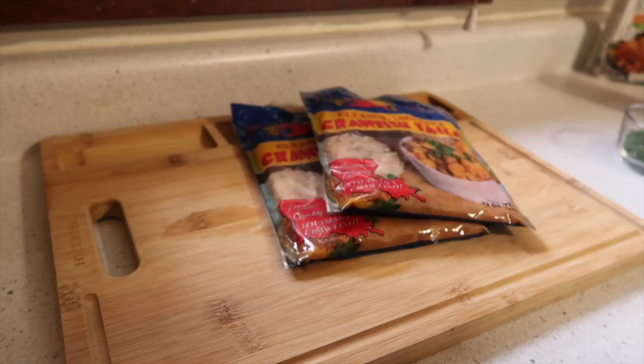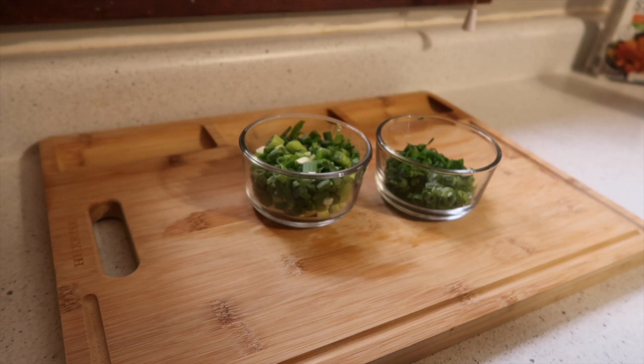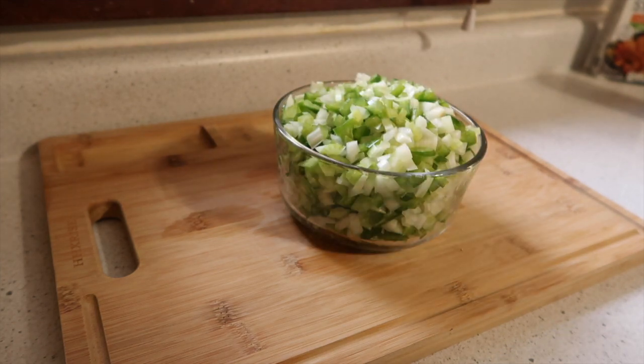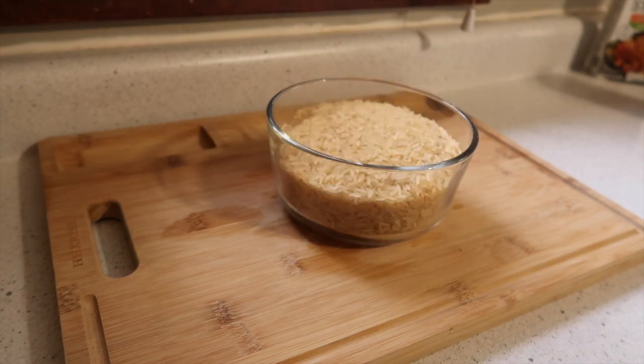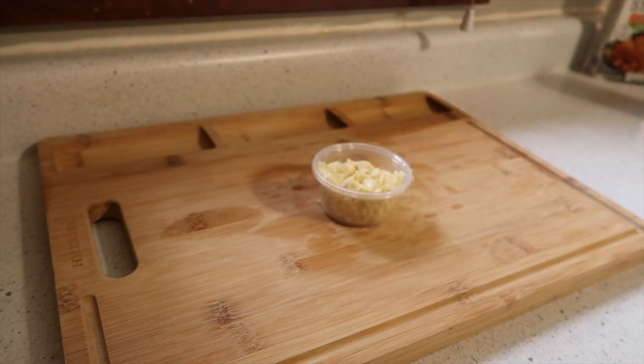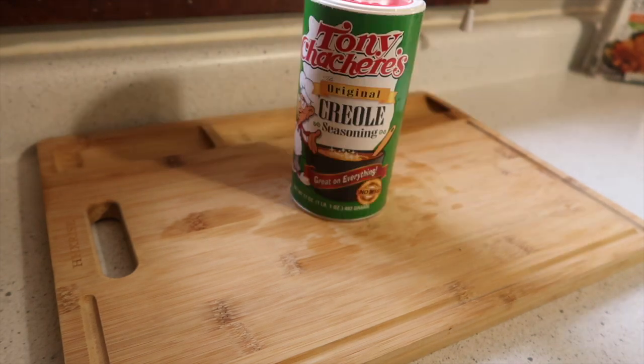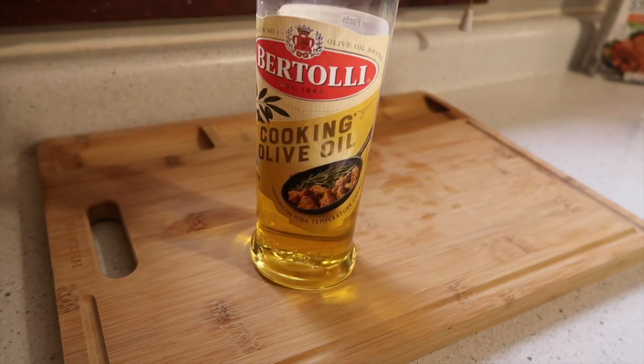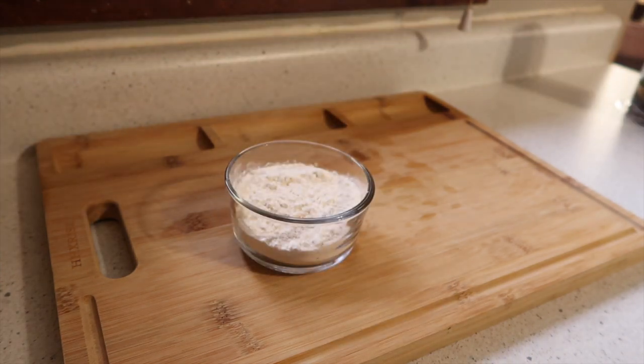For this recipe you'll need two packs of 12-ounce crawfish tails, one bunch of green onion with the tips reserved for garnishing, one cup of chopped parsley, one green pepper, one onion, and four stalks of celery all chopped, two cups of rice, seven cloves of garlic chopped, butter, Creole seasoning, onion powder, garlic powder, your oil, chicken stock, and flour.